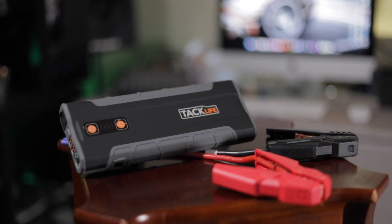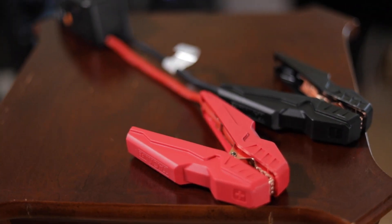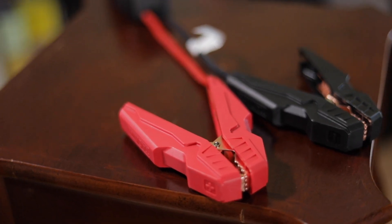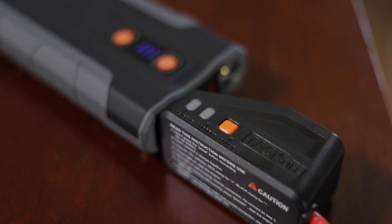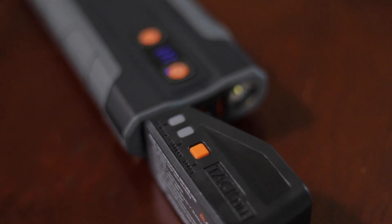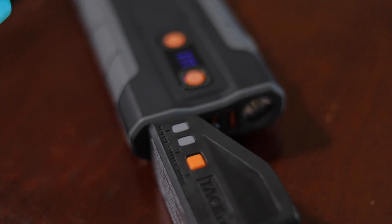So let's talk about the actual jump starter part. It's rated to jumpstart a car 40 times with one charge. The very few times I've needed a jump, it's usually only once or twice — so 40 is a lot.